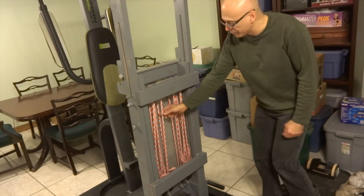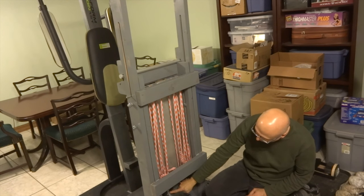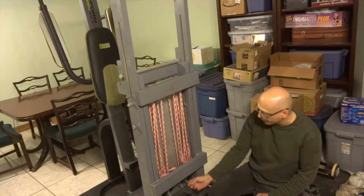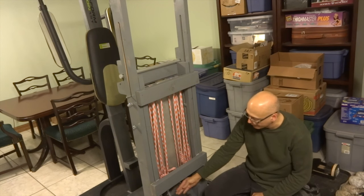Let me show you a bit more about how this works. These are just bungee straps with hooks on the end, and they hook down here onto these pegs that are angled. That way the hooks can't let go — if they want to slide forward, the hooks keep them from doing that.